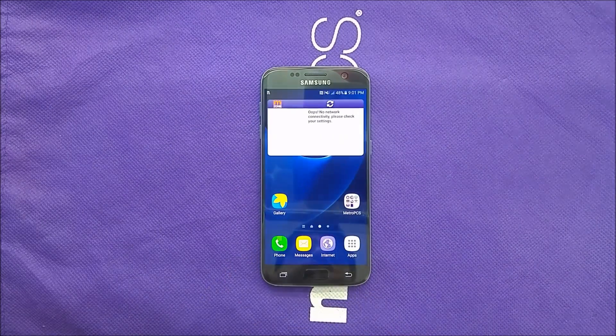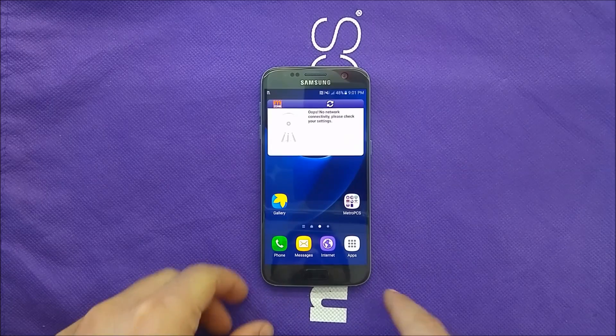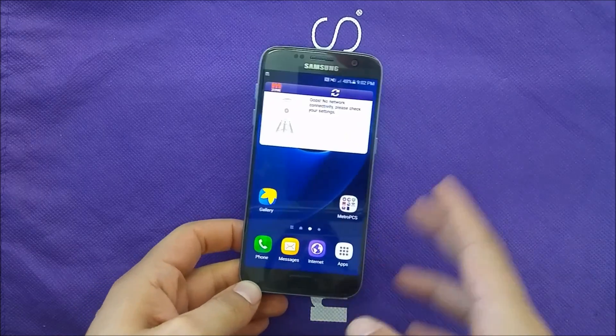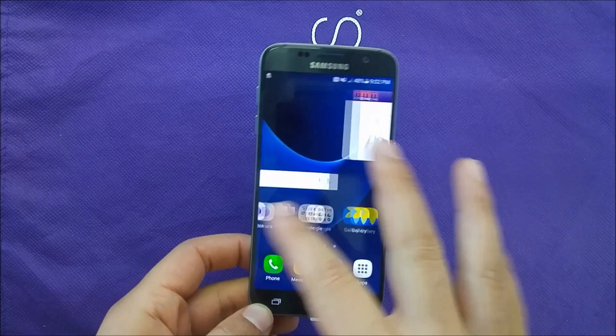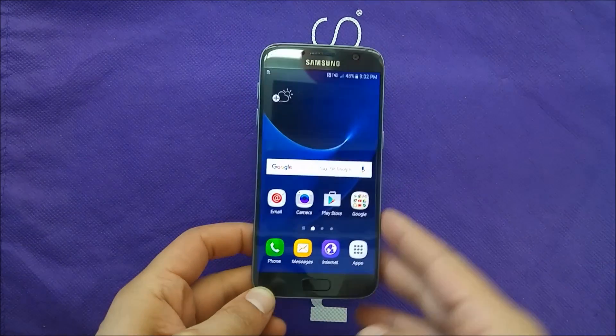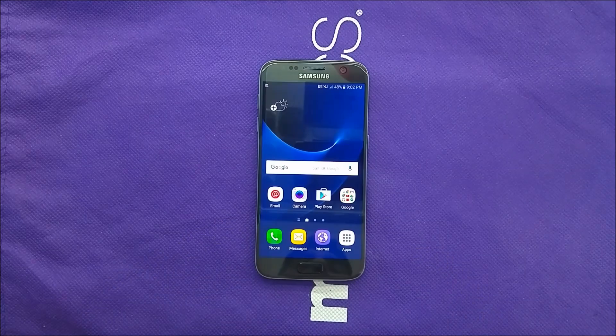Hi everybody on YouTube, this is Veritas Tech. Today's video we're gonna be talking about a problem you may face in your Samsung Galaxy S7 — the best phone in the market for this year. This phone may freeze on you, so you may have a frozen screen. A lot of videos about the S7 have been made, but no one made one about how you can fix this issue if it happened to your phone.